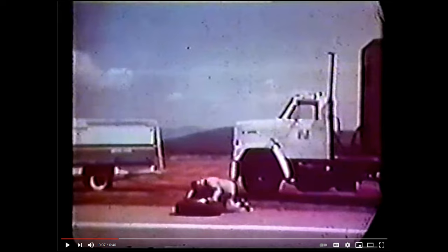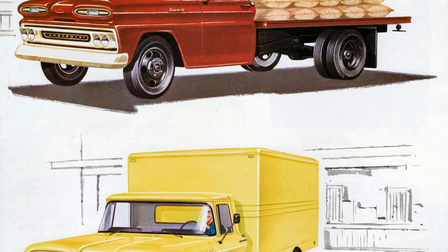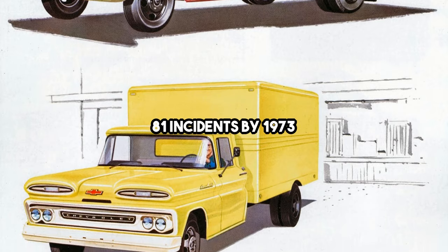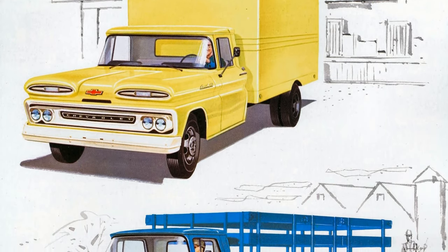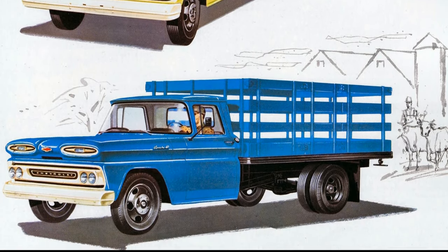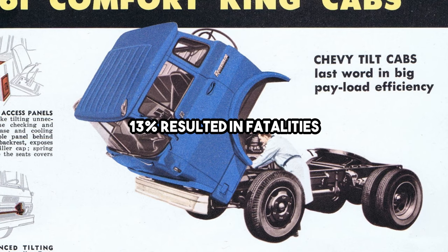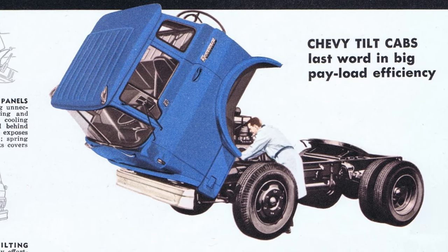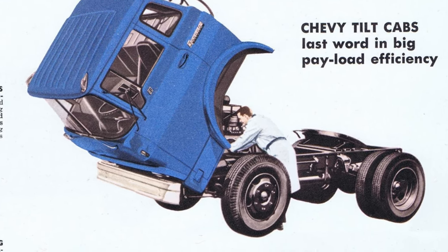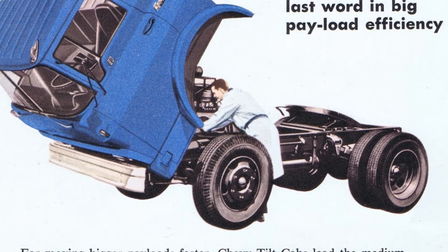Video footage of these tests is on YouTube, but due to their graphic nature I won't include them here. OSHA states that RH 5-degree type wheels alone had caused at least 81 incidents by 1973, with even more in the following years, making them twice as dangerous as other types of multi-piece wheels. About 13% of these incidents resulted in fatalities. Since these numbers represent only 10 U.S. states, the real death toll for Widowmakers could be upwards of several dozen since the wheel's introduction in 1946.